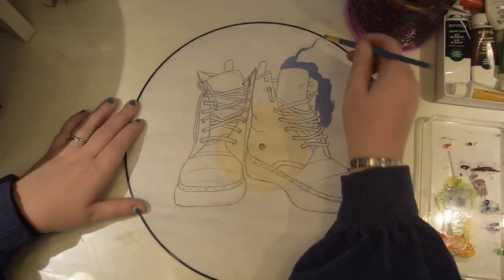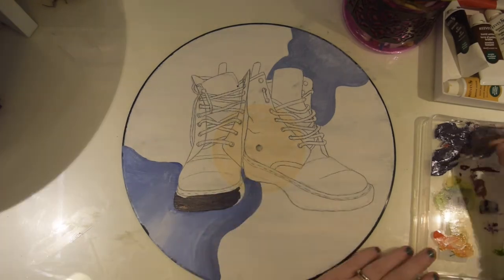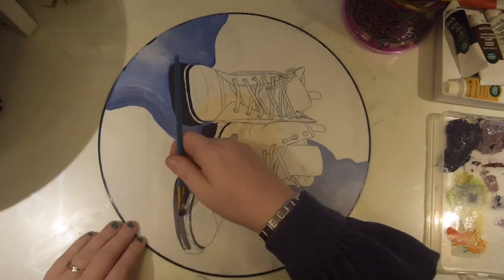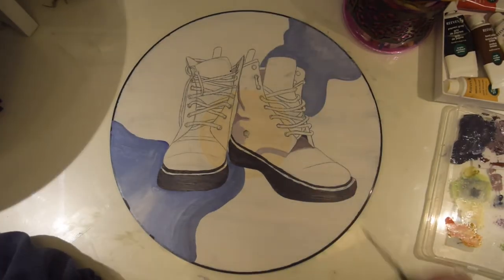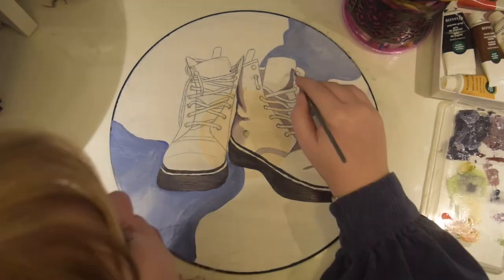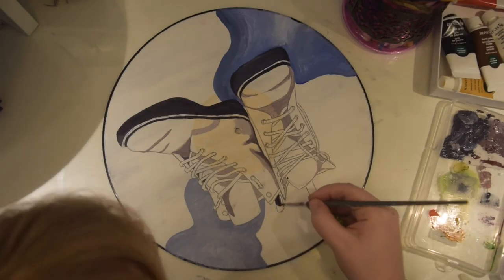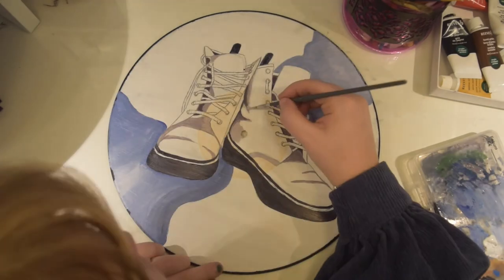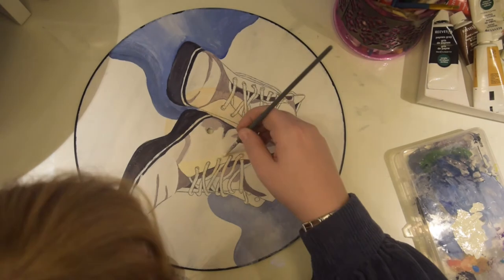Now moving on to my Doc Martens boots. And I tell you what, I am so pleased with this picture. Everything about it went right, which I was really pleased with because I don't feel like my landscape one went as well. I just felt like the shadowing just worked out really nicely, and I really love the blue squiggle behind it — I think that just gave it a bit more interest. Some beautiful work here. I'm quite proud of it.